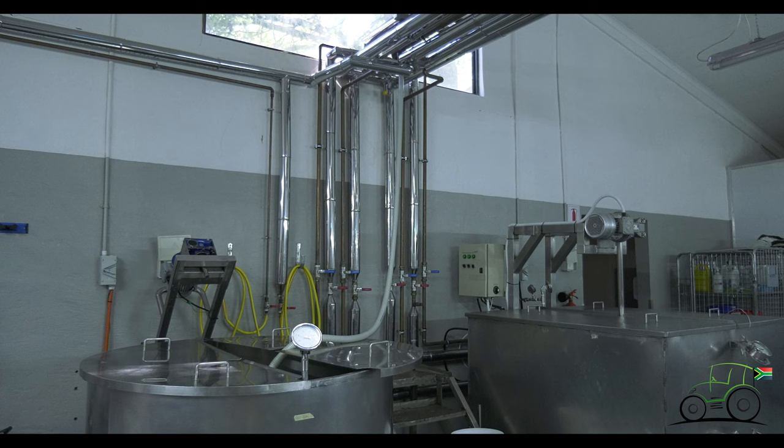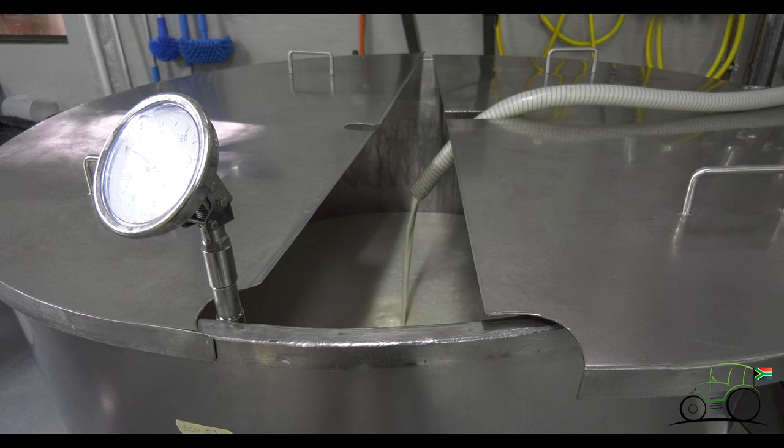We get in our milk probably the day before. We keep it fresh in the tanks in the morning, and then from there we send it through the pasteuriser. The reason we pasteurise is we'd rather be safe than sorry. No matter how clean a farmer's cows are, you don't want to take that risk.